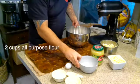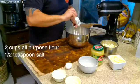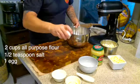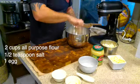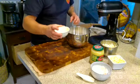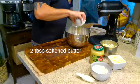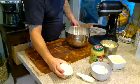For the dough, we're going to need two cups of all-purpose flour, a half teaspoon of salt, one egg, and half a cup of sour cream. The sour cream is what really adds a little bit extra to the dough — makes it creamier and smoother, adds a nice texture. Then we have two tablespoons of softened butter going in as well.